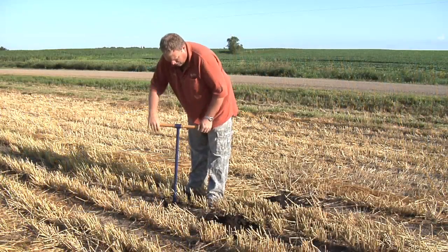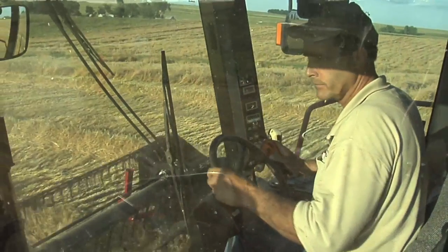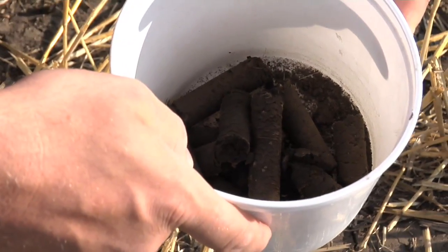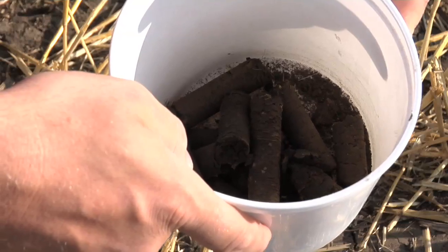The next topic is soil sampling. There's a lot of wheat coming off around the country and we're getting questions right now — is it too early to soil sample? Could I go out there and do it right now? Really, when you look at it, if you're soil sampling in August every year, you're going to have consistency from year to year.